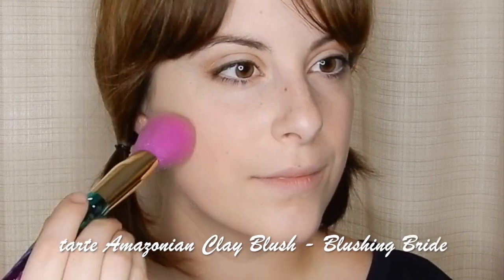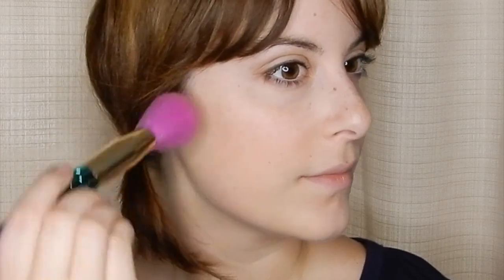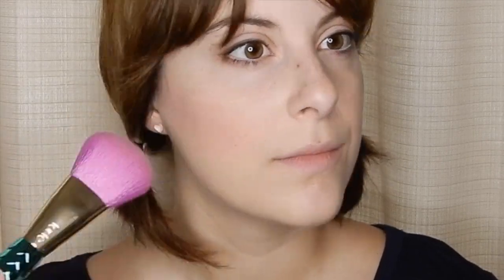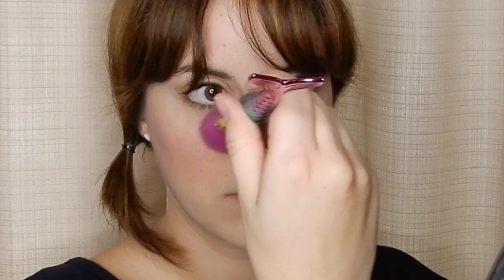Then we're going to use a warm rosy blush and apply this from the apples of the cheeks and then slightly down into the hollows of the cheeks. This is going to give more of a natural flush to the face as though you've been out in the cold for a while. And swipe a little bit of the blush right on the tip of your nose just to add an all-over flush.